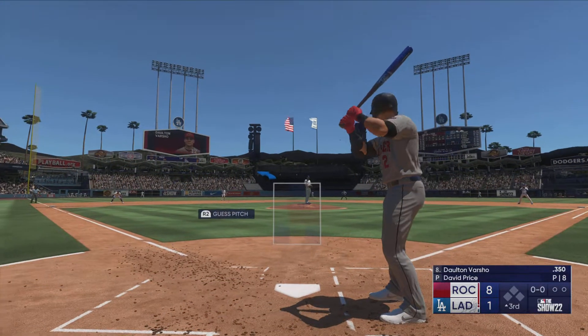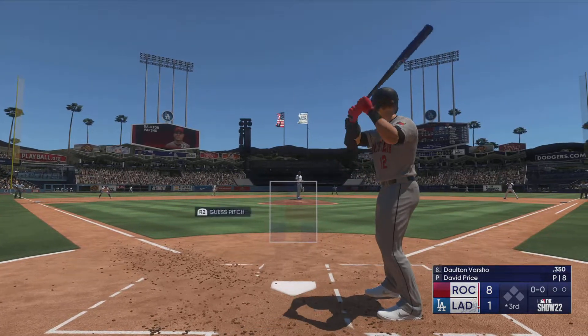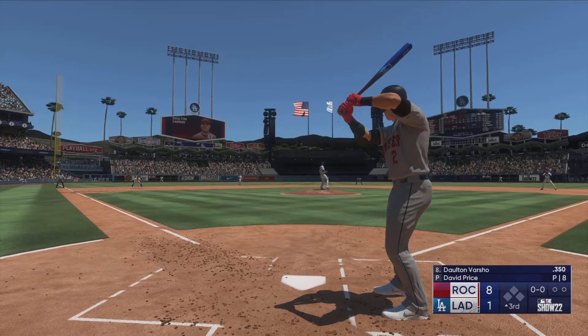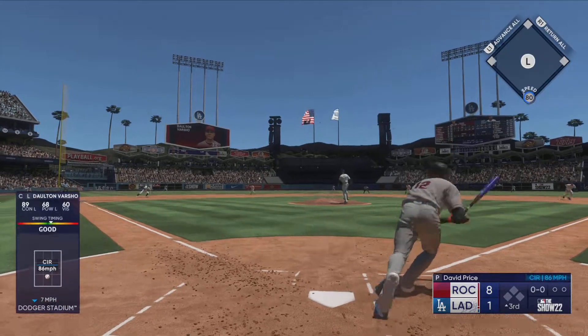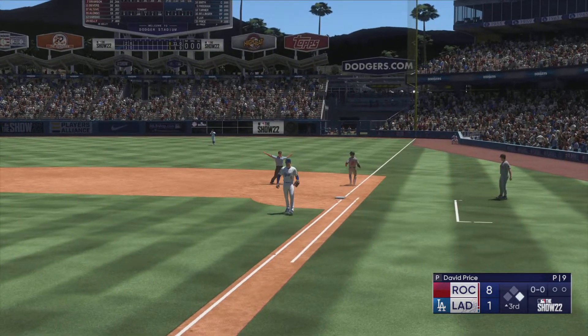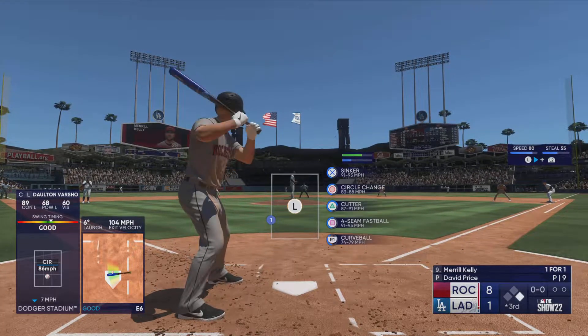Leading off into the third inning and here's the catcher Dalton Varsho. The pitch — ripped to short, snagged on a bounce, fires to first, throw offline — he's safe! Nice job there to keep it from getting away.